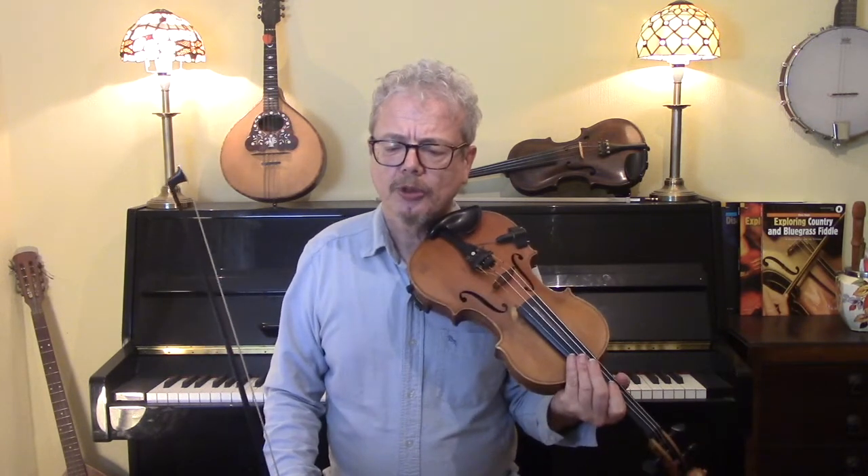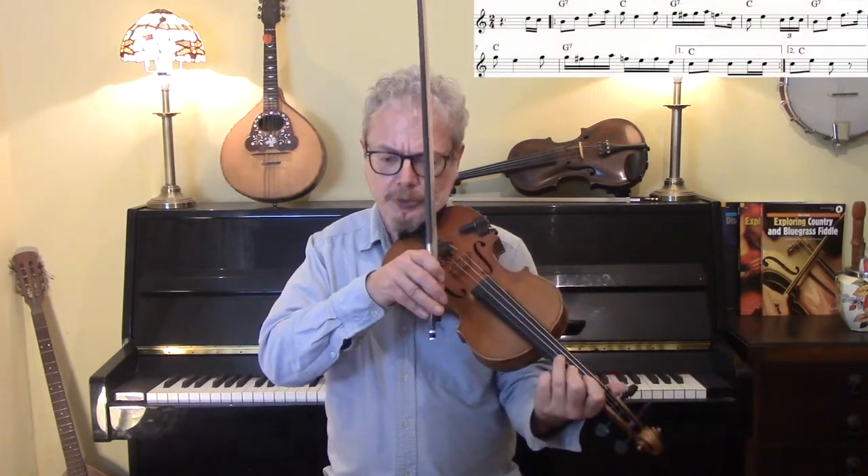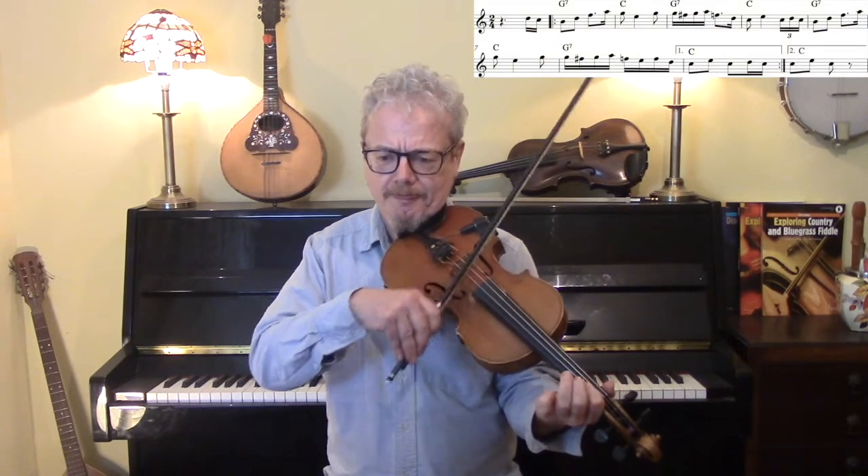We've got five sections. First one — one, two, three, four...